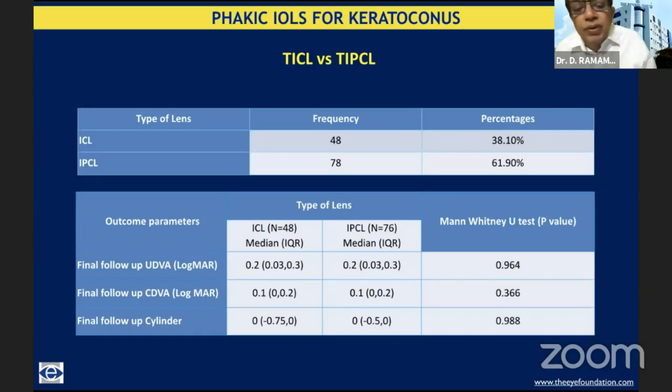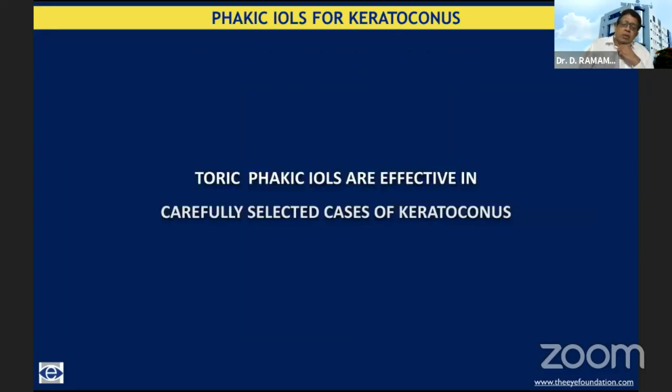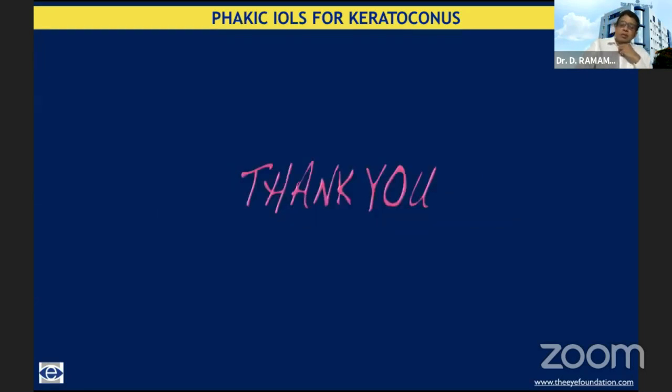The frequency of implanting the Indian variant is a little higher — thankfully, because it is also more cost-effective and can be custom-made for extremes of refractive error. Coming to decentered cones: these are patients who are happy with their spectacle correction. We found that in both the centered and decentered cone groups, results were quite comparable and gratifying. To sum it up, toric phakic intraocular lenses are effective in the rehabilitation of carefully selected cases of keratoconus. Thank you so much for your attention.